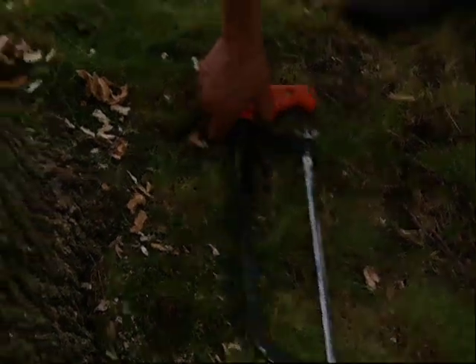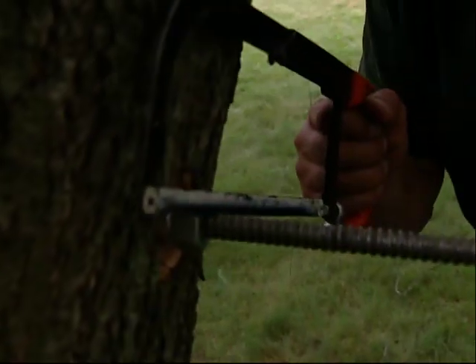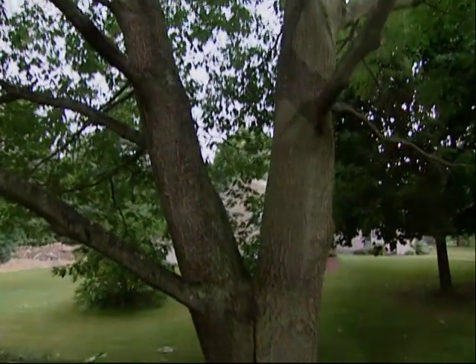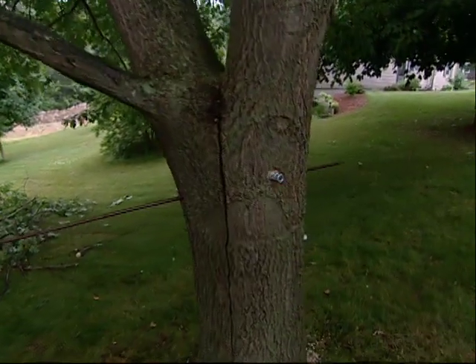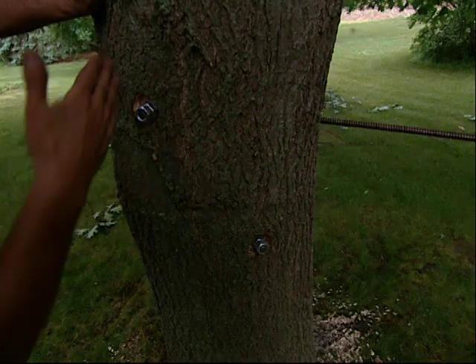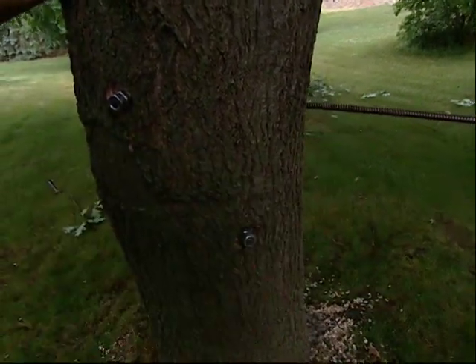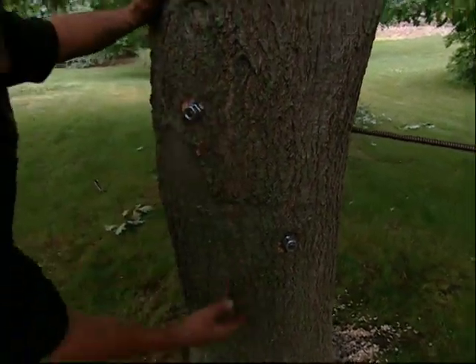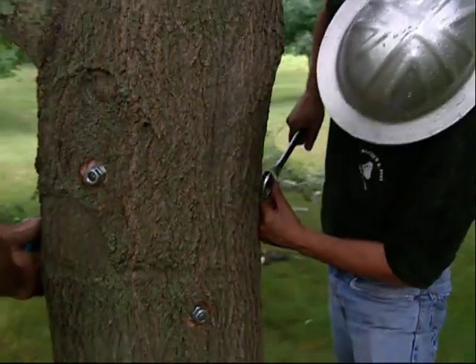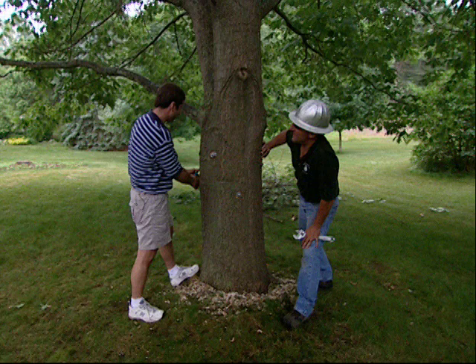Now I'm just going to cut it off with a hacksaw. I'm going to slide in this last screw rod right here. What I've done here is crisscross these bolts — if you put them all in a line, it can split right through the grain. All we have to do is tighten up this last nut and we're all done. And in a couple of years these are just going to heal over — you won't even know it's there.